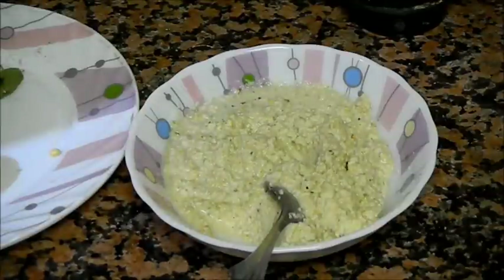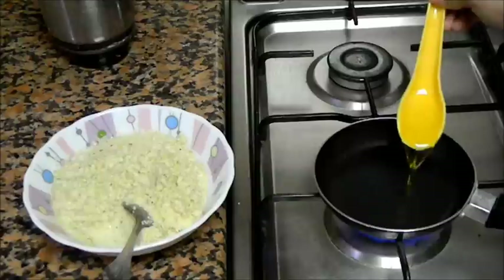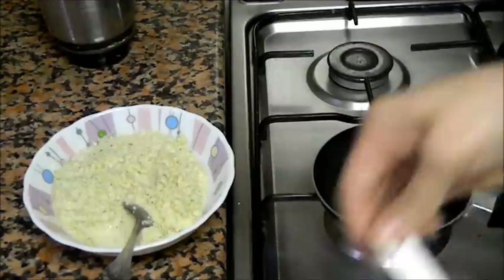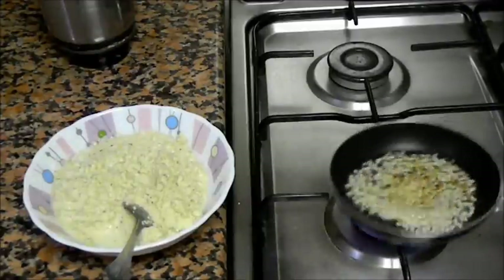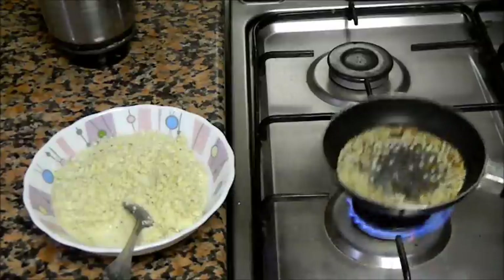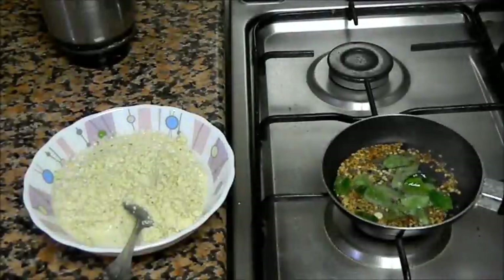Now let's make the seasoning. Take a small pan, add oil and let the oil heat properly. Once the oil is hot, add split urad dal and fenugreek seeds. Let it splutter, and quickly add mustard seeds. Now quickly add curry leaves.